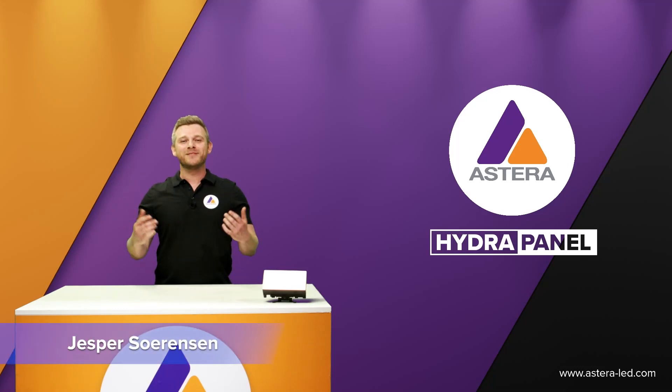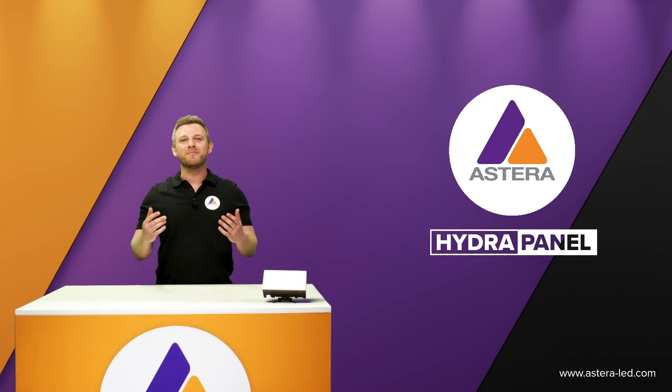Hello everyone, my name is Jesper. I'm from Astera. Welcome to the Hydra Panel product walkthrough.